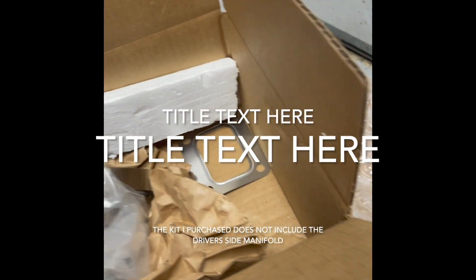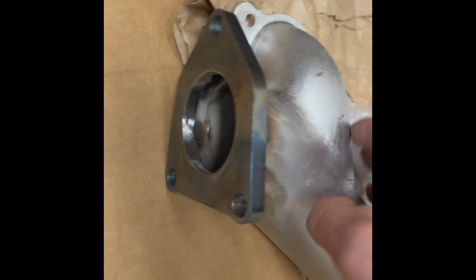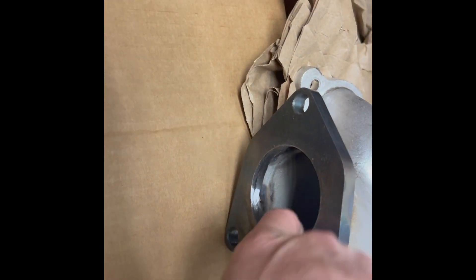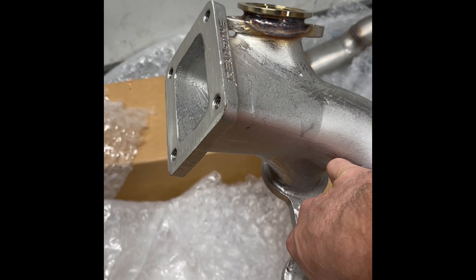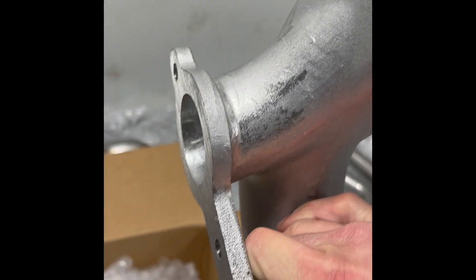Excellent. I'm supposed to get a passenger side and it's right here. Very nice piece. Heavy duty. I'm not going to be worried about putting the turbo up there at all — very happy.